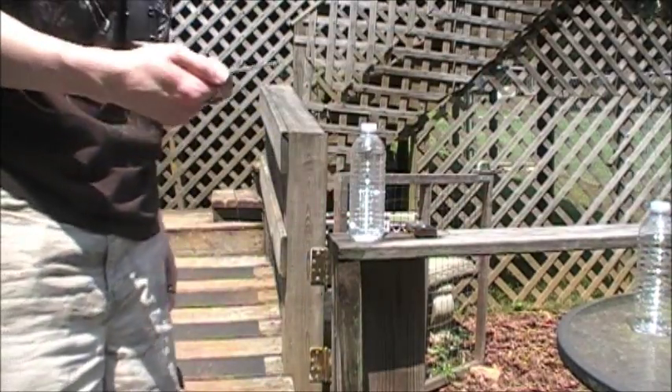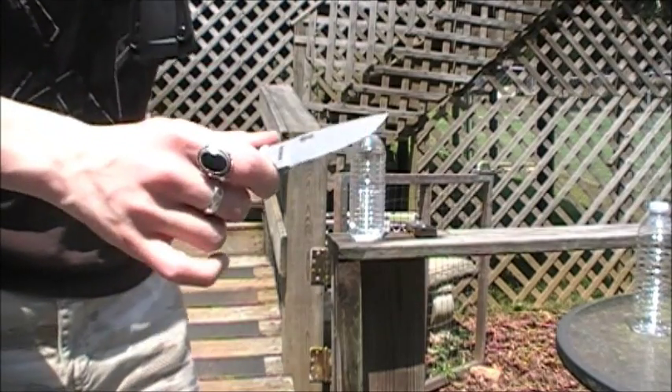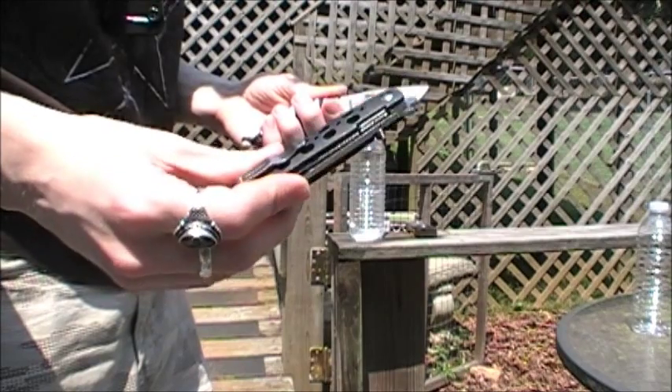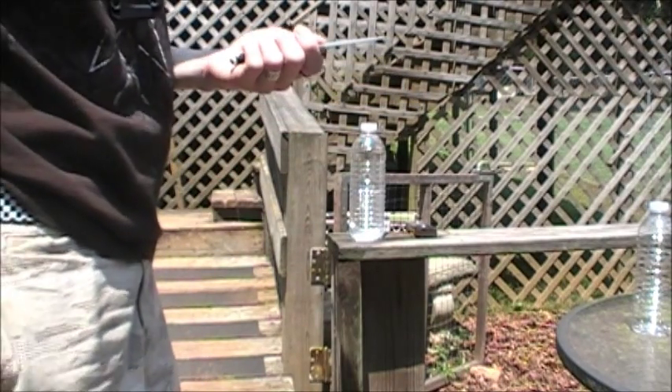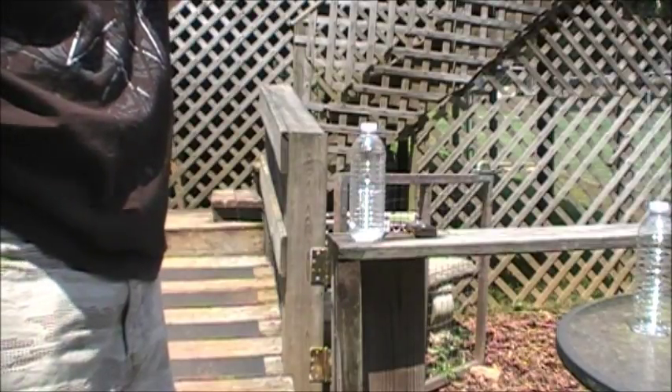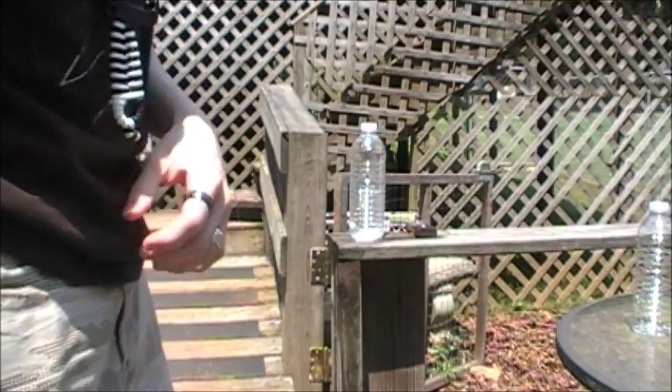Got another bottle here. Should I cut it with the Izula? Should I try out my tie light that I just resharpened? I'll give the little Izula a little rest — let's see how the tie light cuts.